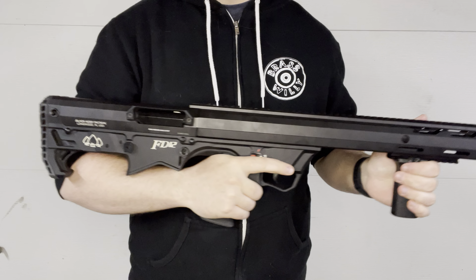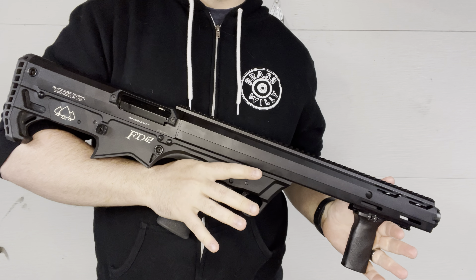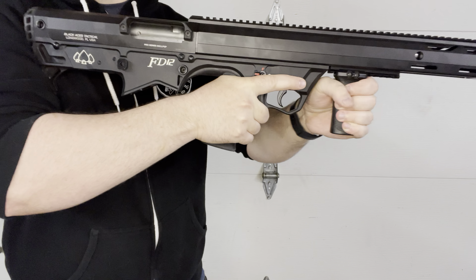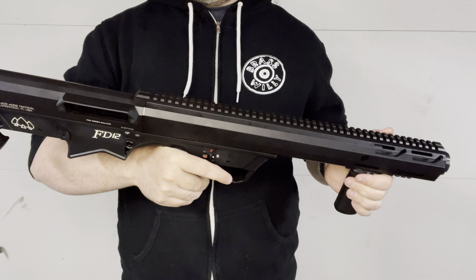The advantage of pump action over semi-automatics is that with semi-automatics, if you run the wrong load, it doesn't cycle properly, or you get failures to eject, failures to feed, and so forth. With the pump action, this is going to run reliably every single time, which is really awesome.